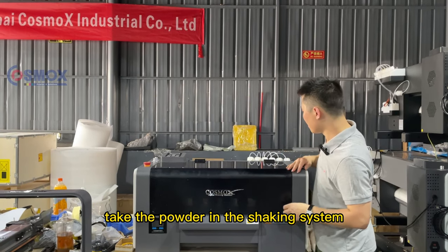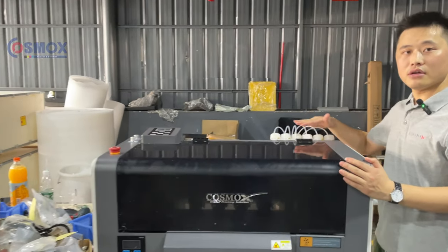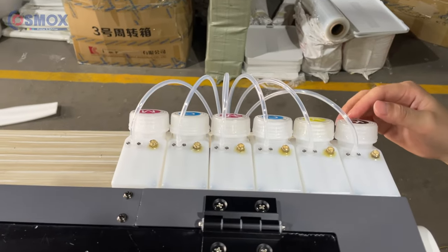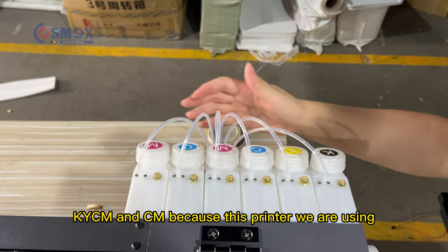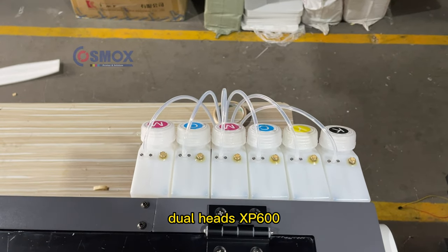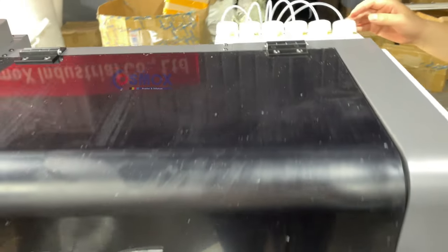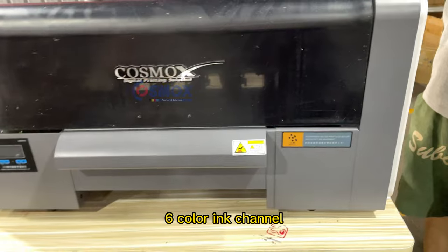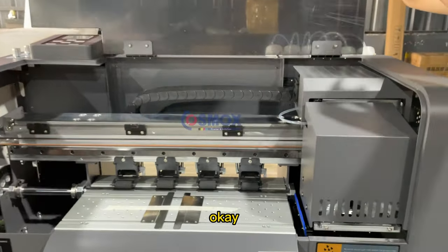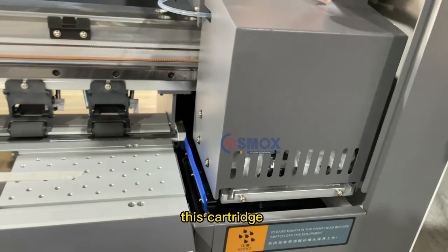Here you can see the ink bottles — K, Y, C, M, and C. This printer uses the print head SP600, which has a six-color ink channel. When you open the cover you can see the cartridges.